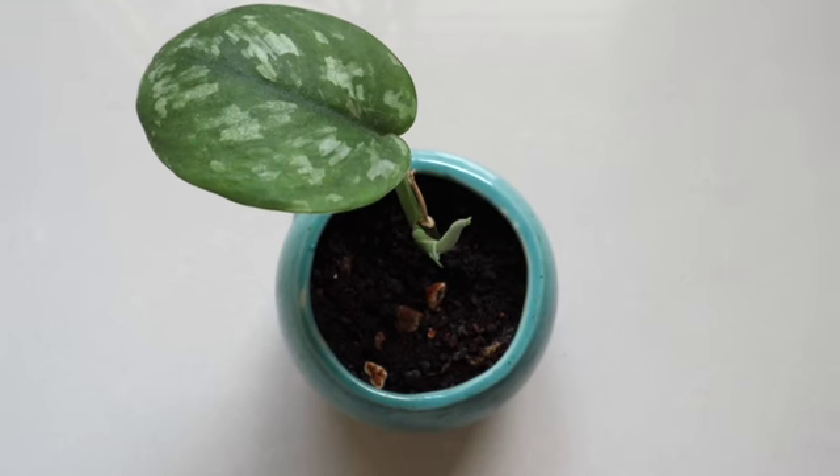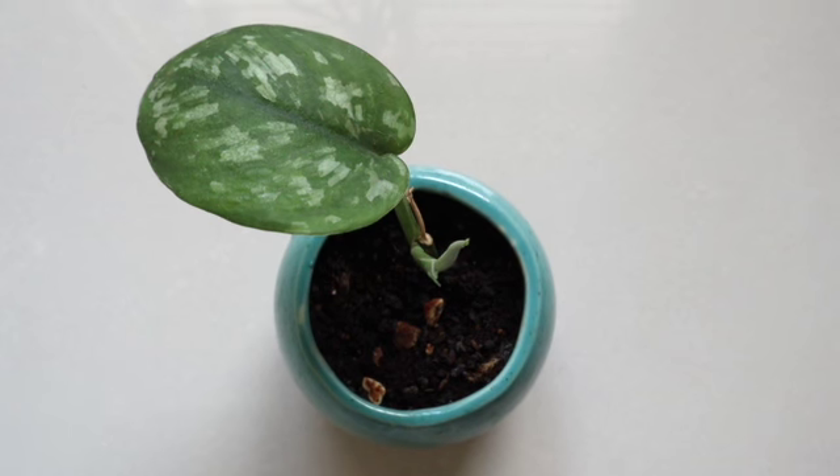For watering, you should water when the soil is basically 75% dry — that is three-fourths of the soil is dry. If you dip your finger inside, you can feel that the top part of the soil has dried. Then water them thoroughly until you see water coming out of the drainage hole at the bottom.